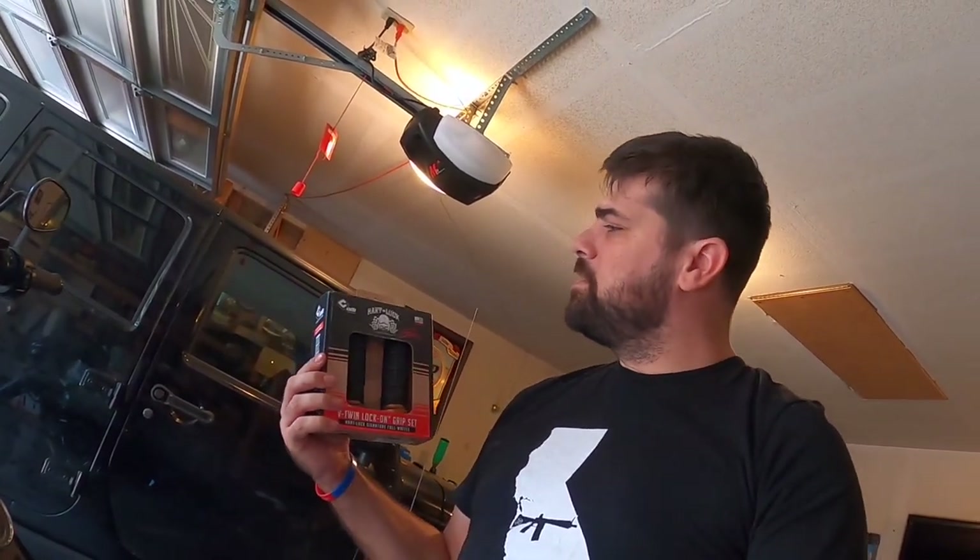What's up YouTube, Two Guns Tony here. I'm going to try another install video on this channel. I got new grips for the Harley Davidson Lowrider S — actually these grips will fit all throttle-by-wire Harley Davidsons. These are from ODI out of their V-Twin collection with the Kevin Hart Hart Luck branding on it. We're going to check them out.